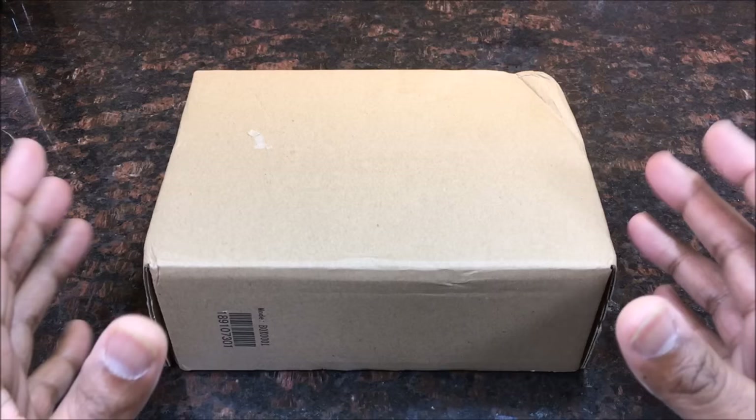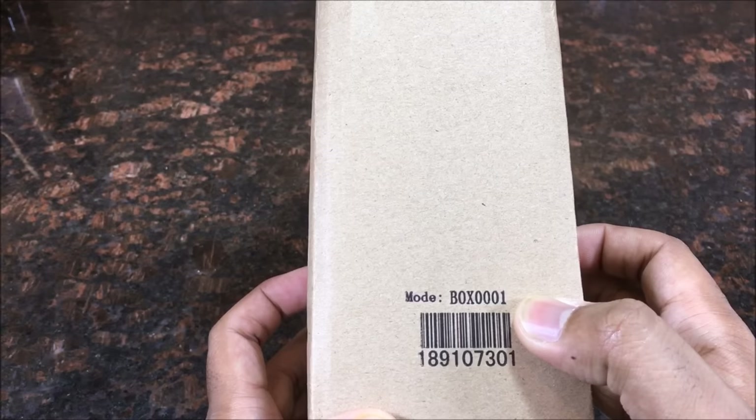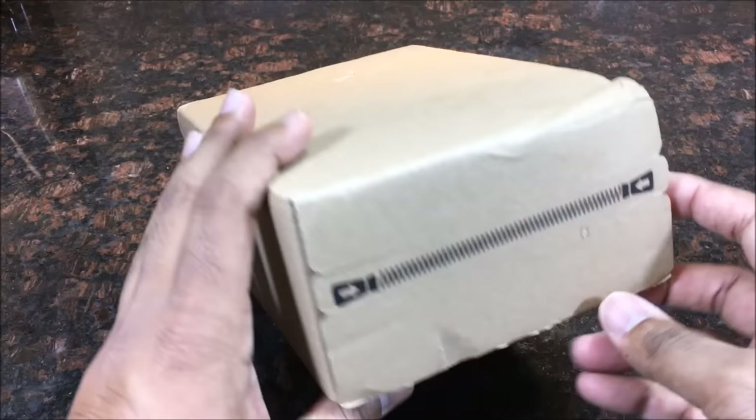Here's the actual box right here. As you can see, it's a plain, simple box. It's kind of funny because it says box 0001. Quick and simple, easy unboxing right here. All you have to do is pull this tab.